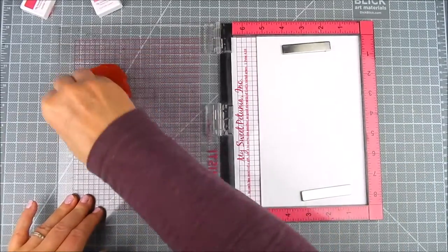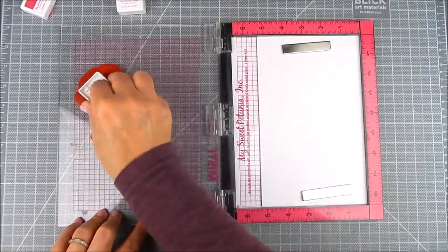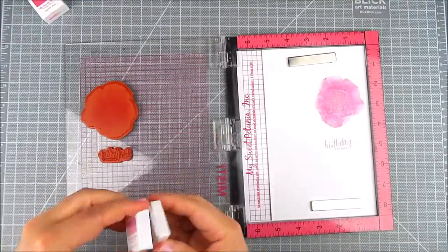The darker pink towards the middle and a lighter pink towards the outside. I'm using My Favorite Things ink cubes and I use the darker shade also for the sentiment.